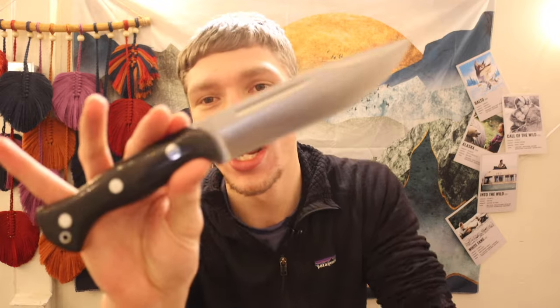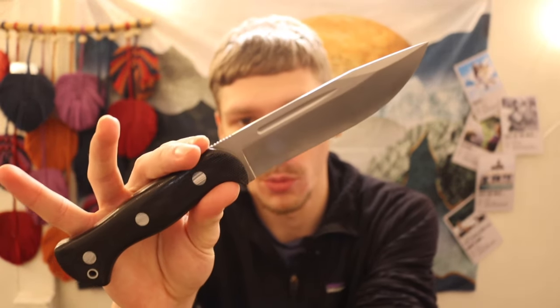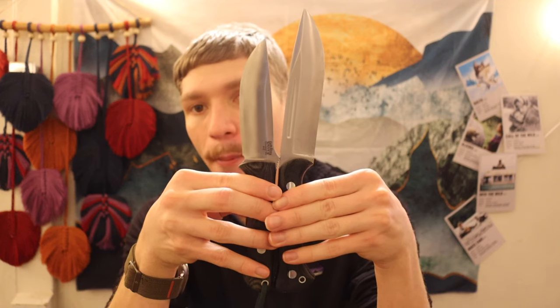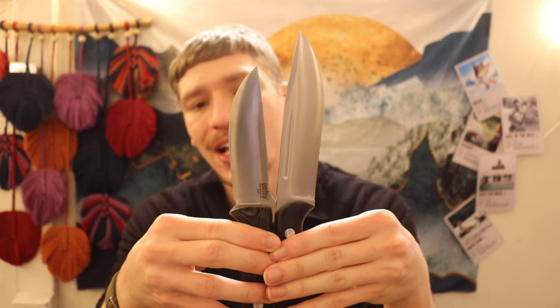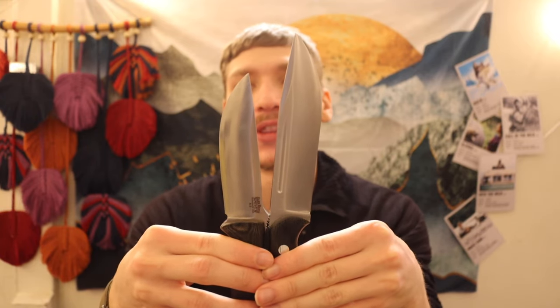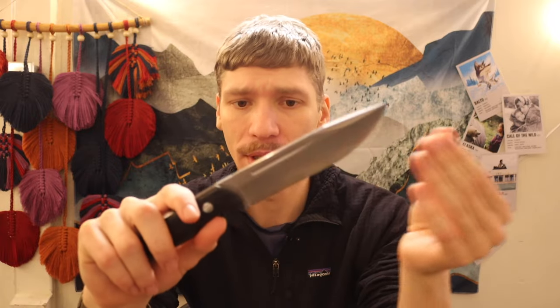I recently came across a design from Bark River in their wide plethora of models that would honestly be pretty good for survival, and the one that struck my eye the most was the Bark River Knives Cub. I don't quite know why they call it a cub because this is not a small knife by any means. Comparing it apples to apples with the Bravo One — which has around a four and a half inch blade — the Cub has, if memory serves, a five and a quarter inch blade length.